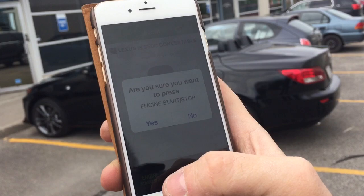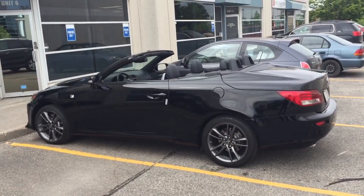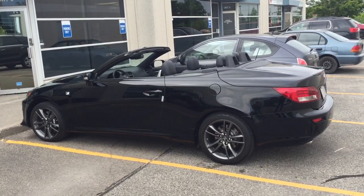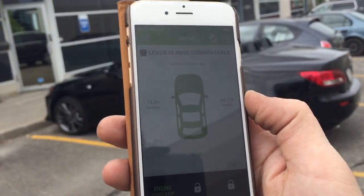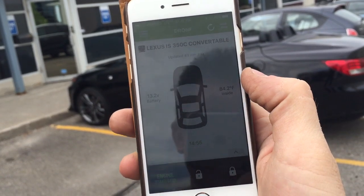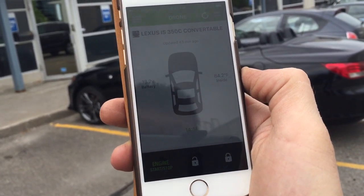Now I'm going to shut the car down to show you that. I've sent a command to turn the car off. The car just shut down and we're good to go. The app will come back and tell me that the car is off, the interior temperature of the vehicle, the battery voltage of the vehicle, and whether the car is locked or unlocked.